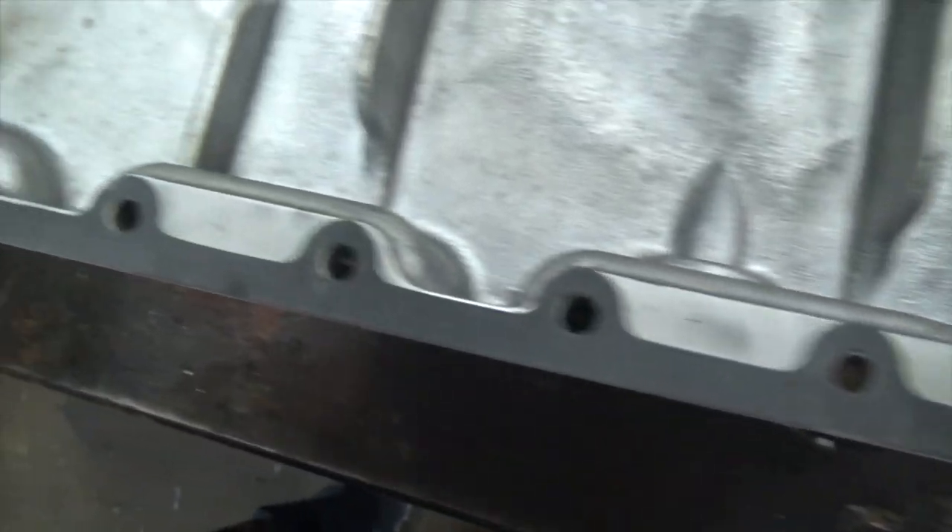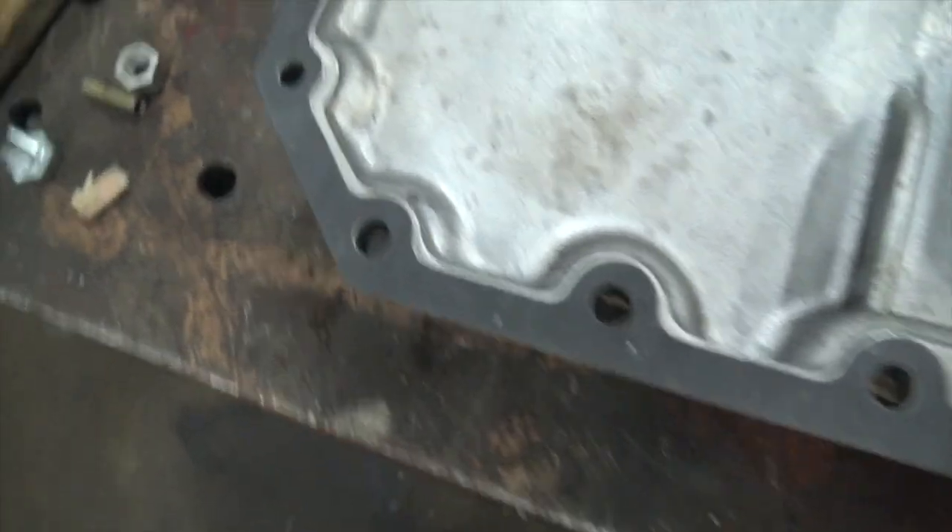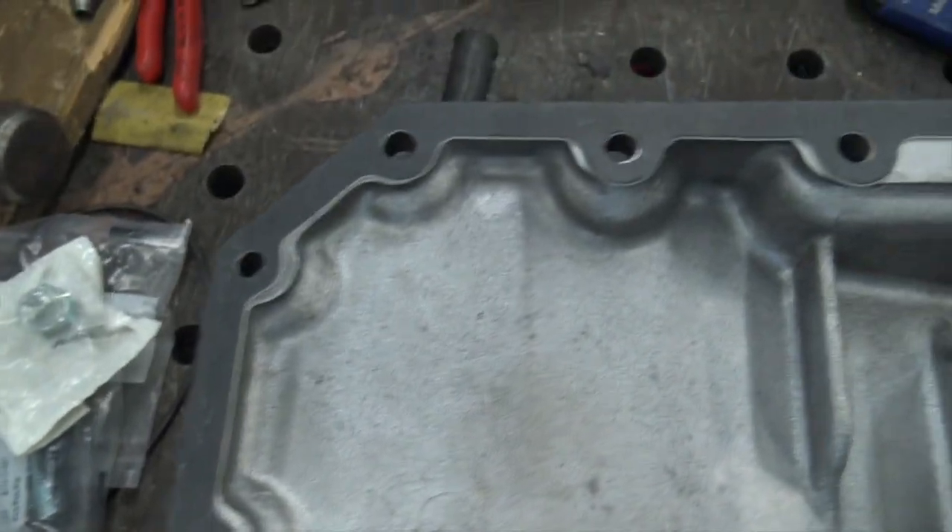Now our gasket is on there, and when you're crawling around underneath the tractor, car, or piece of equipment, you're only dealing with the oil pan — that's it. It's stuck on there pretty good.